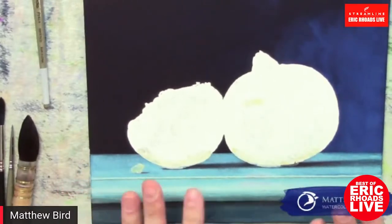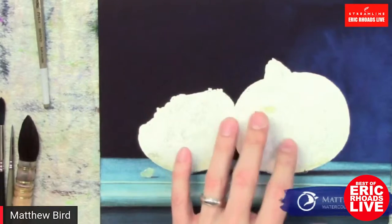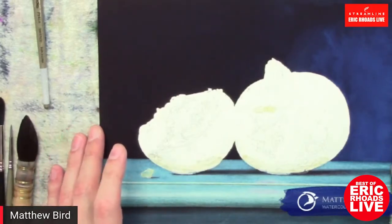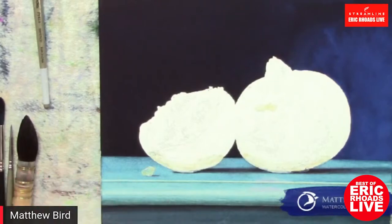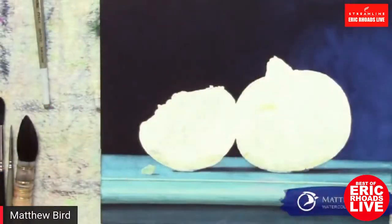So this is where I've got my background started already — it's all dry, so you don't have to hear me blow a hairdryer. I have masked out my fruit here with masking fluid, which is a product you can paint on. It's like a liquid masking tape, almost like a resist. It preserves the white of the paper. With traditional transparent watercolor, I don't have a white paint, so any whites are the paper showing through my transparent washes. Preserving those whites is really important. So I masked out the fruit and did my background wet into wet.